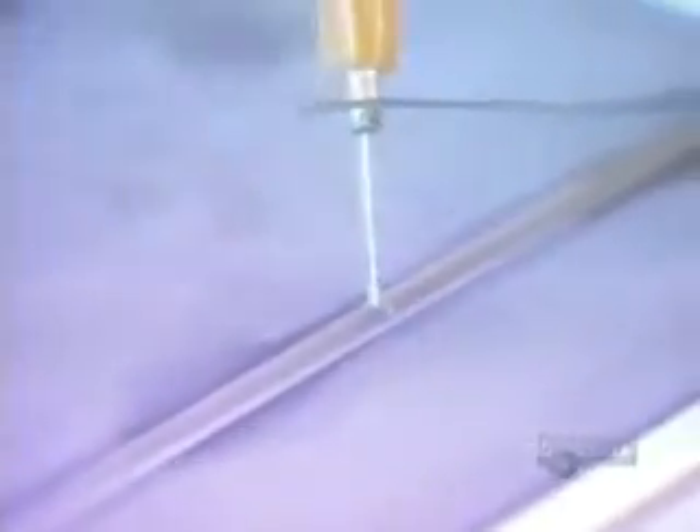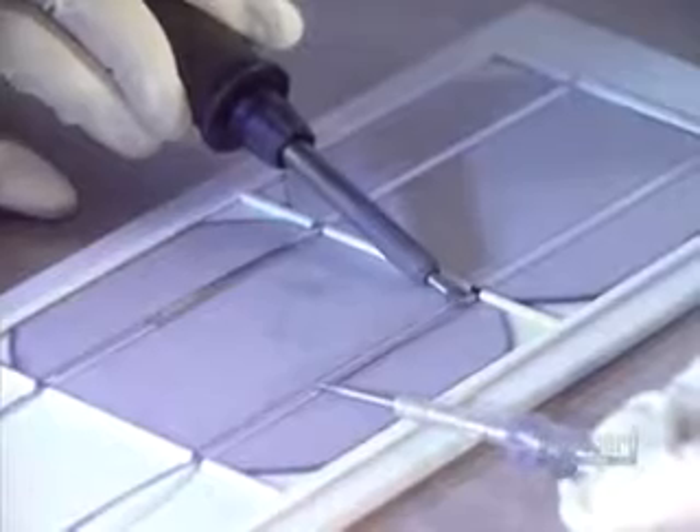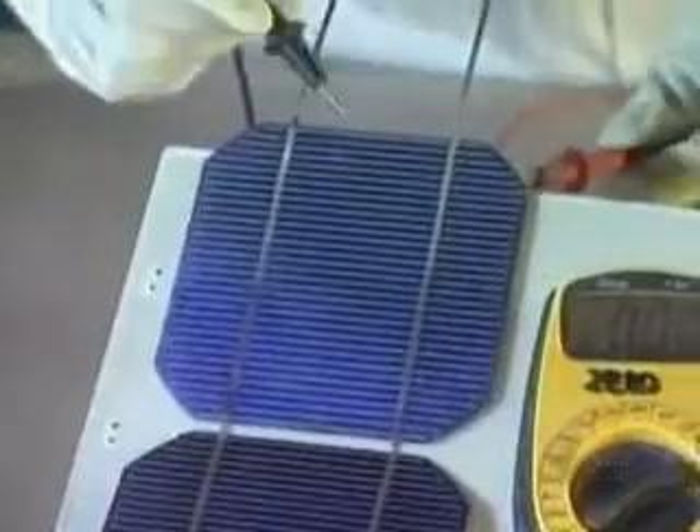Now they can proceed with soldering the modules by groups. A flux is applied which improves the quality of the soldering. With great dexterity, they assemble four groups composed of nine modules each. In this way, 36 modules are soldered and connected in series. Modules are assembled end-to-end and have to be handled with great care.